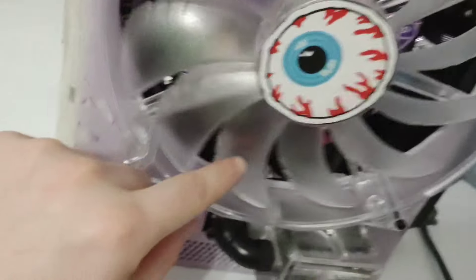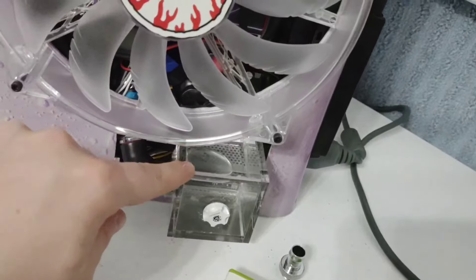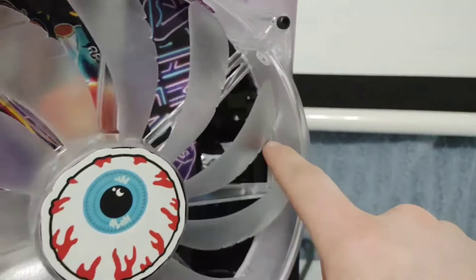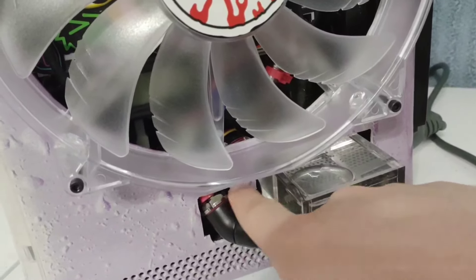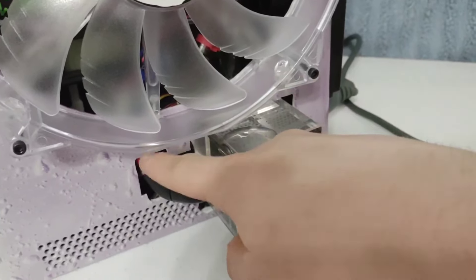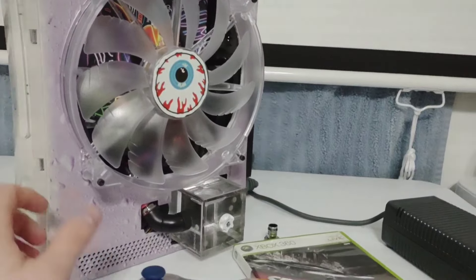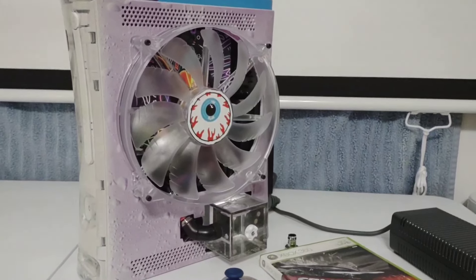It's got the XSPC water block, there is a Phobia DC12 pump right below here, and this is a Freeze Mod rectangular reservoir on the back. This one has a dual 50 millimeter radiator built into the back. Basically the bottom fitting on this reservoir feeds into your pump, that pump then pumps it through the radiator, then it goes through the block and back up into the reservoir. It's designed to work upright or horizontal.